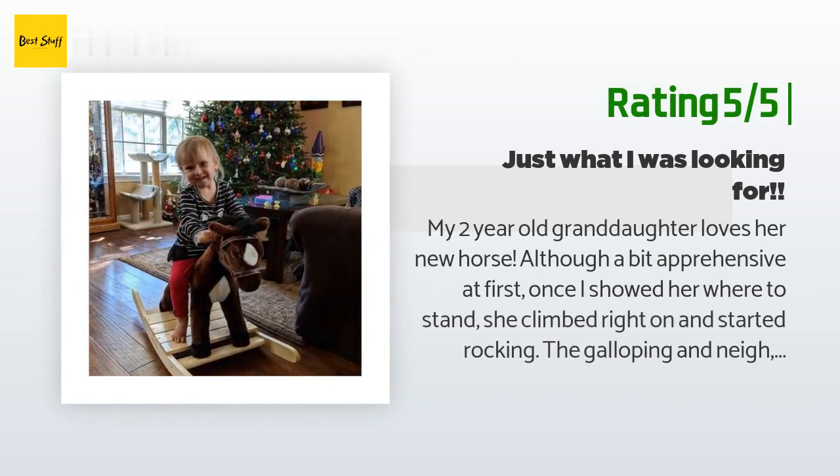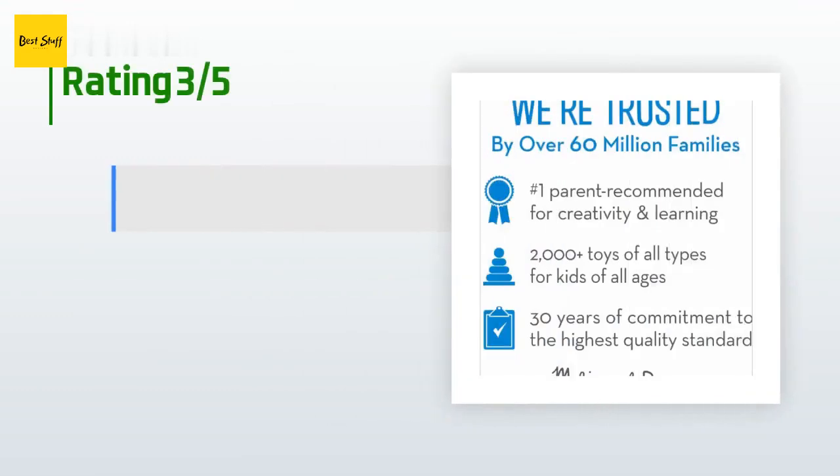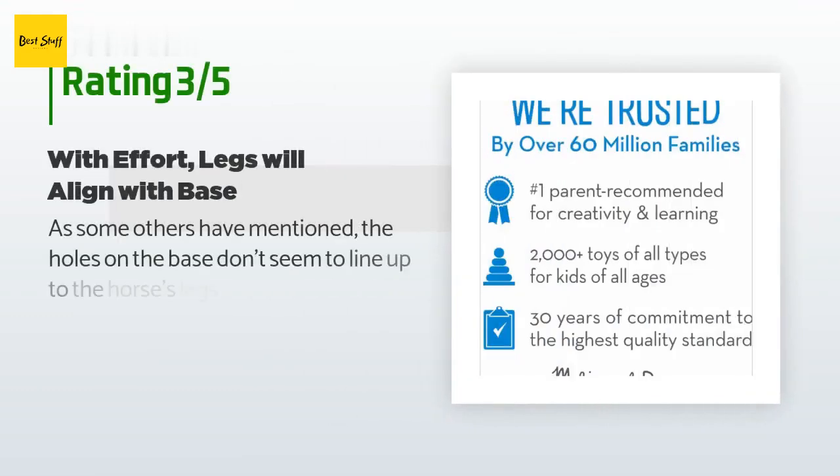Another happy customer said: my two-year-old granddaughter loves her new horse. Although a bit apprehensive at first, once I showed her where to stand she climbed right on and started rocking. The galloping and nay sounds are great, making her rock faster like in a race. The horse was super easy to put together with clear instructions — not much more than attaching the wooden base to the legs. We'll get a few years of enjoyment out of this — perfect gift.